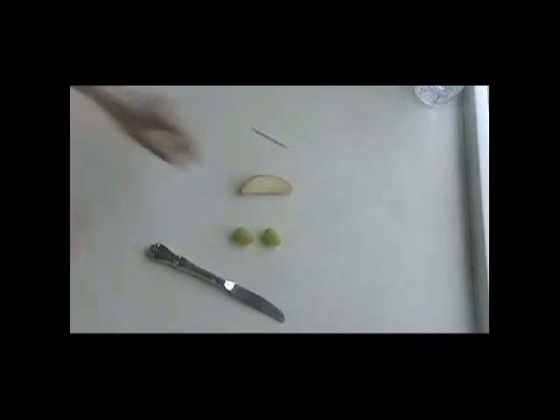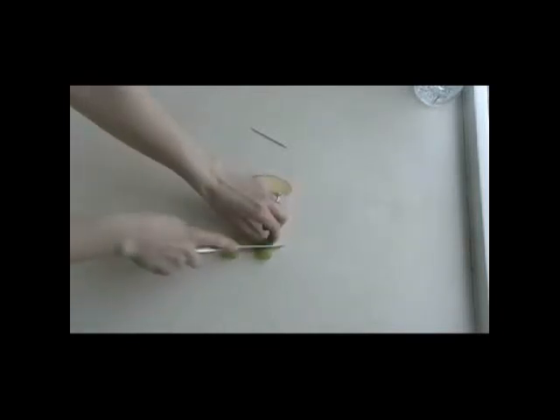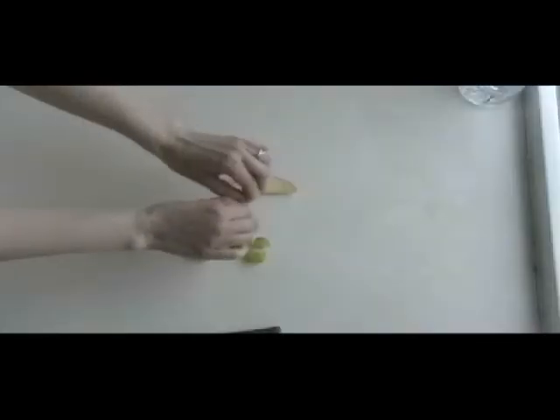Make sure you have permission from a parent to use the table knife to gently saw each of the grapes, cutting them in half. Next, break your toothpick in half.